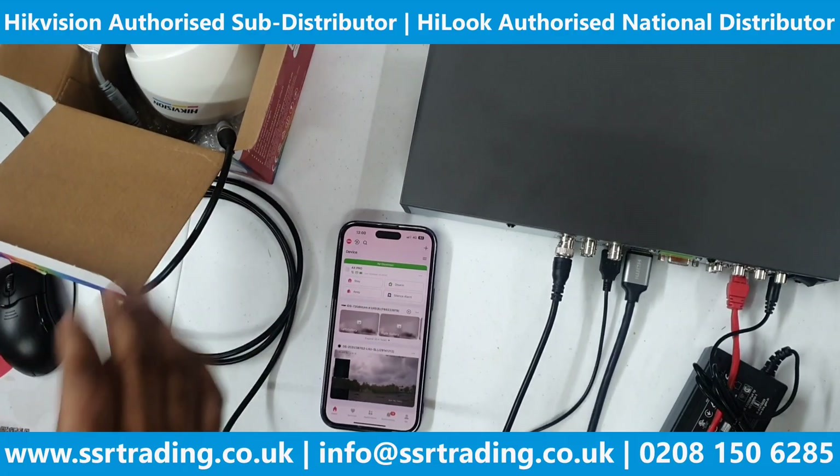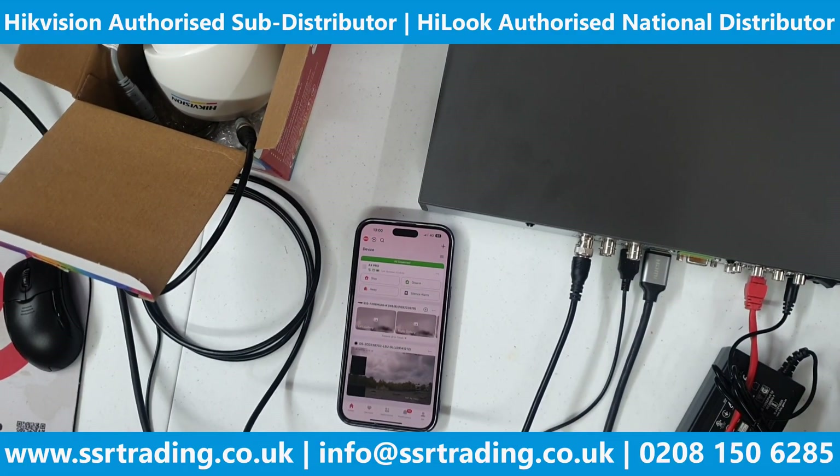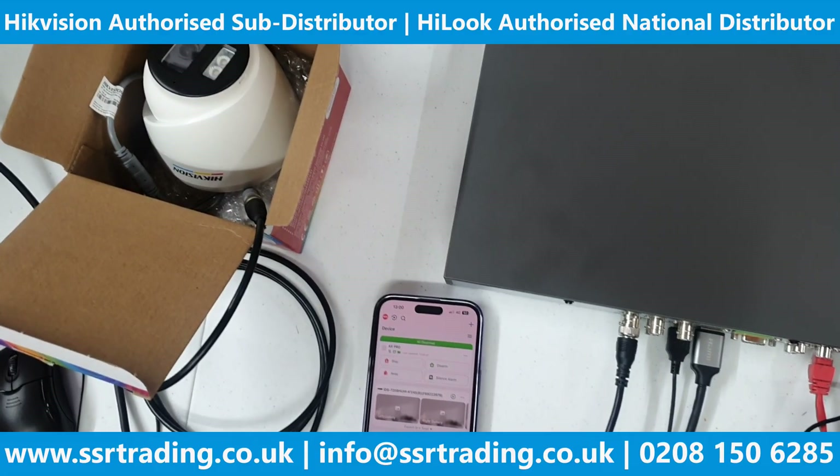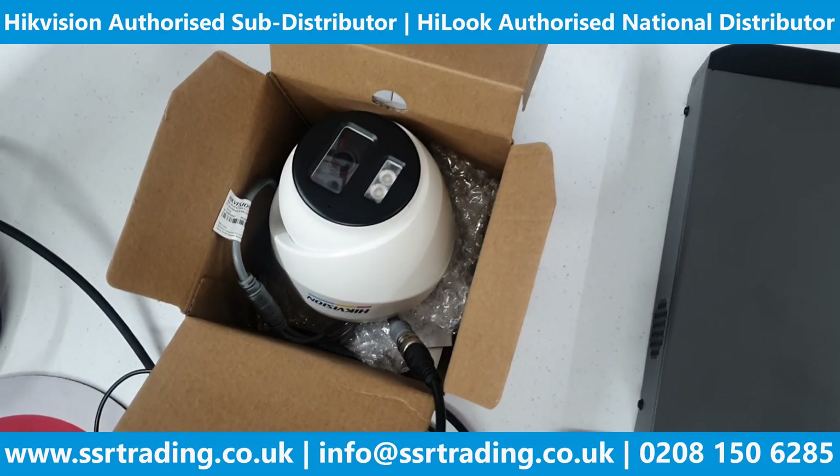If you need a POC DVR with only one cable and don't want the hassle of a separate power cable, just use this POC DVR with this camera — it has audio as well. ColorView with audio. Thanks for watching, and if you're new to our YouTube channel please like, share, and subscribe so you won't miss our technical videos. See you soon with our next video!